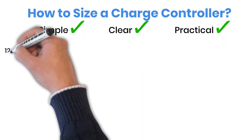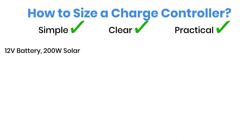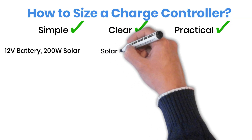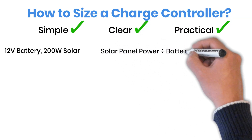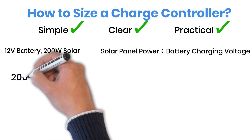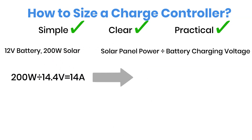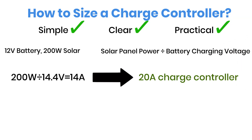So let's say you've got a 12-volt battery and 200 watts of solar panels. To find out the right charge controller, you just need to divide your total solar power by the charging voltage of your battery. For a 12-volt battery, the charging voltage is around 14.4 volts. So, 200 watts divided by 14.4 volts equals about 14 amps. That means a 20-amp charge controller would be the right choice for this setup.